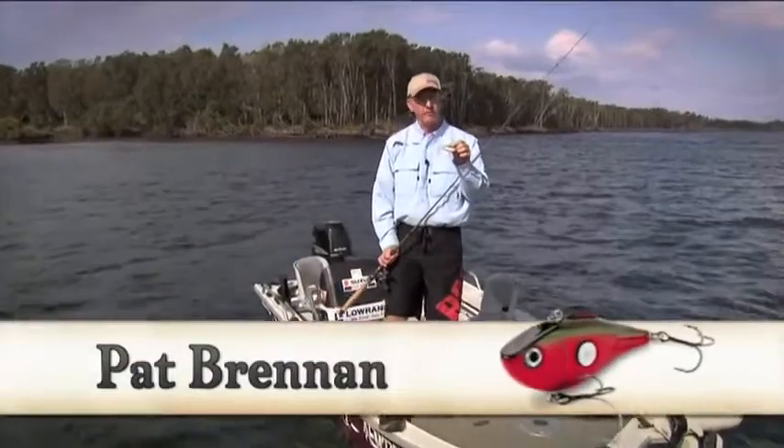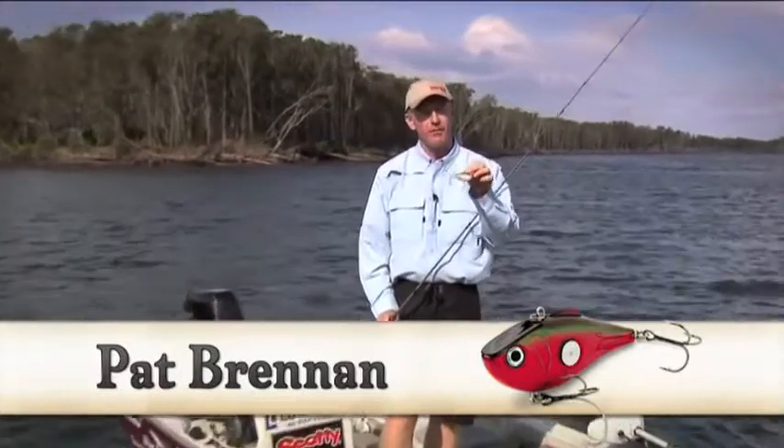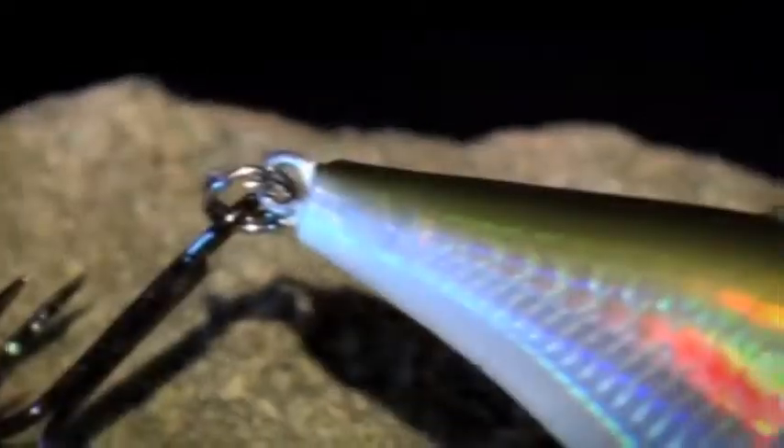This lure is the Rapala Clack'n Wrap. It's one of the loudest lures on the market due to its uniquely designed rattle chamber. It's a plastic lure, fast sinking, but instead of having a bib on the front, it's got a flat surface area. That's where the action comes from this lure.